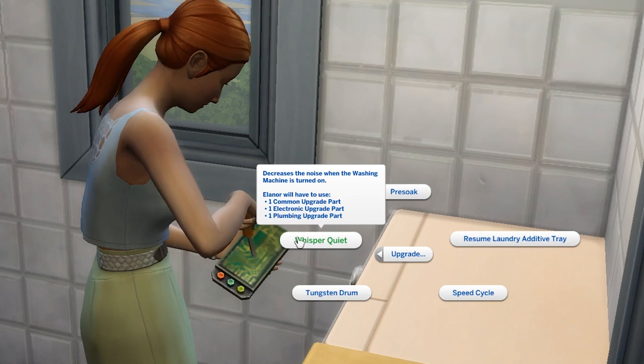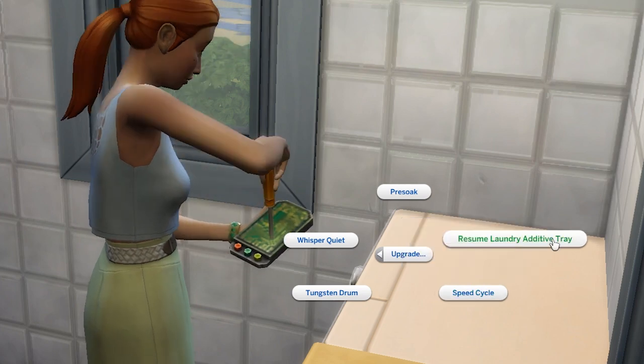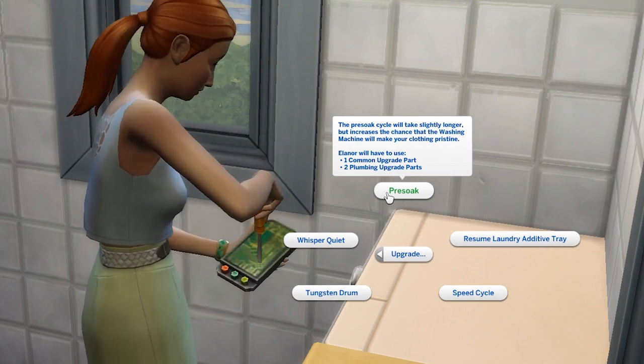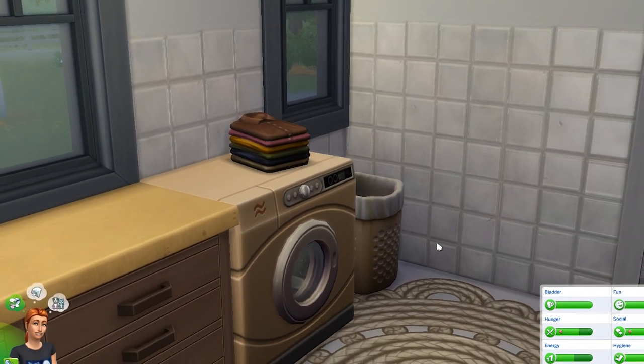For the washing machine, I definitely recommend the pre-soak upgrade, which means that your clothes will often come out cleaner. There are five stages of cleanliness with clothes — from best to worst: pristine, clean, used, dirty, and filthy. Overall, this upgrade just means you're getting cleaner clothes. While clean clothing will give happy moodlets, dirty clothing will give understandably uncomfortable moodlets for your sim.